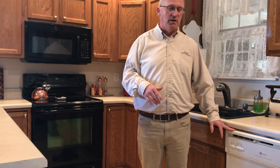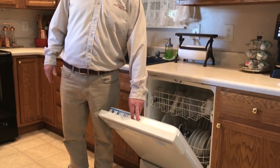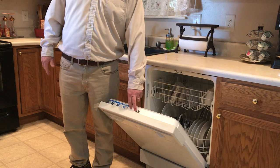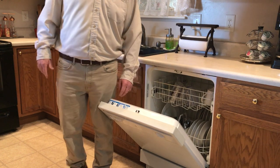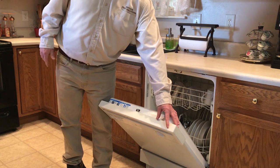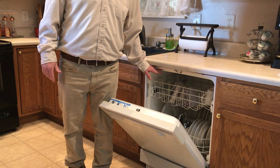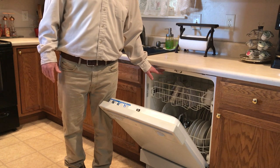Moving on from there, we're going to talk about your dishwasher. On the dishwasher, they like to get down inside the door — a lot of these have latches where roaches get down inside the door and around the plastic part. They'll also get inside the insulation around your dishwasher, so this may need to be pulled out.